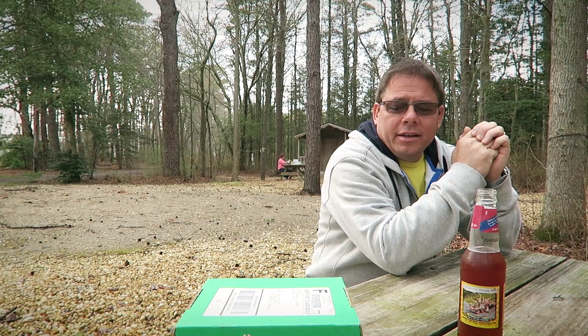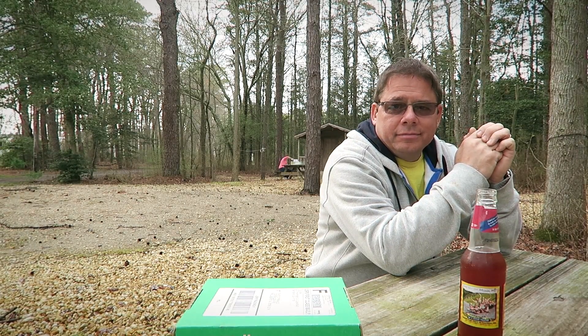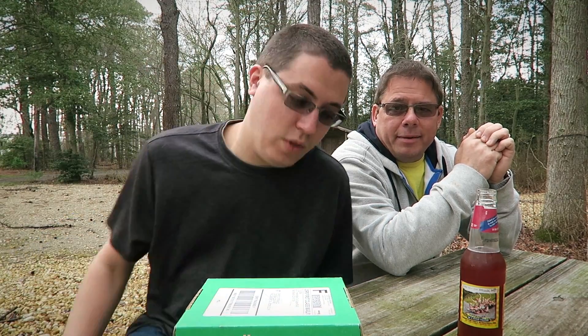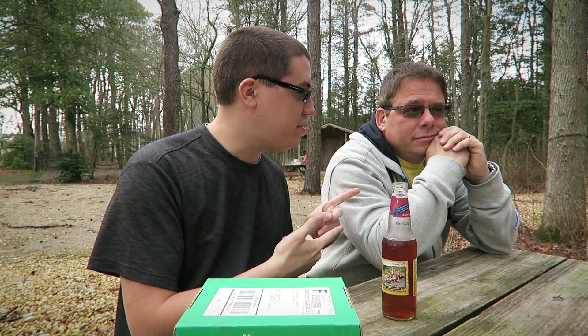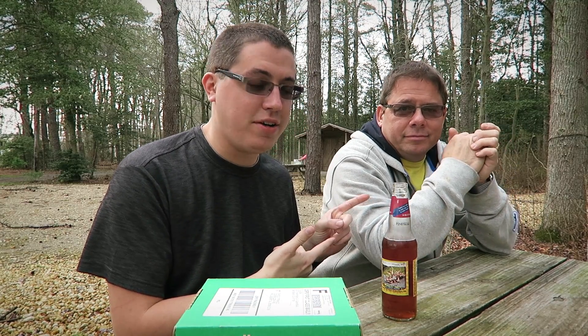Hey hello! I have no clue why we're here other than to open this green box and drink this potent Twisted Tea. Cheers. Hello guys, who are you? It is I, David DeFranco, with David DeFranco senior — senior David DeFranco, also known as my father.